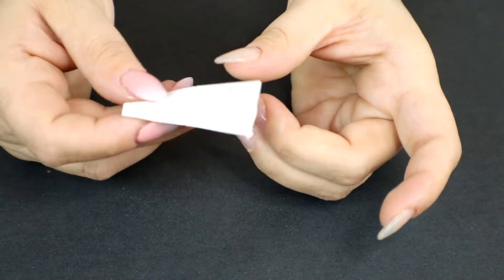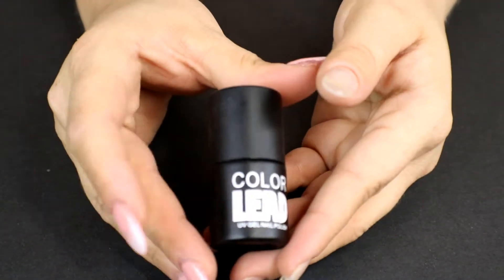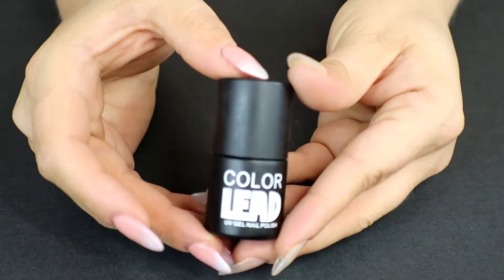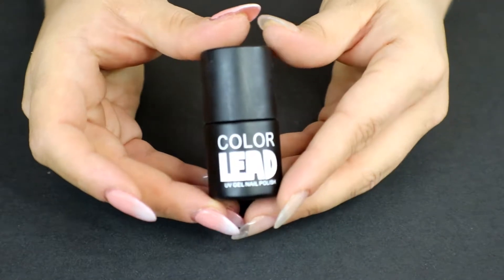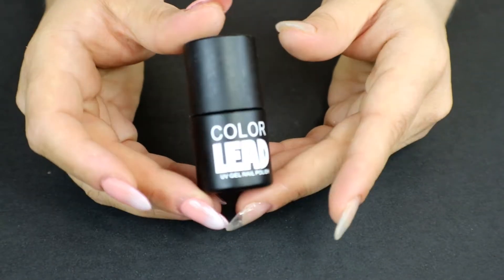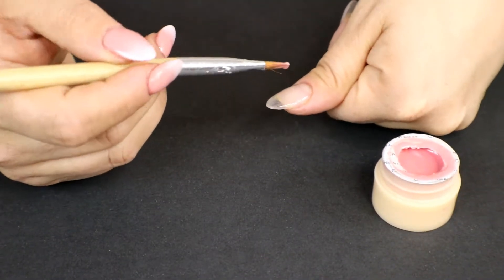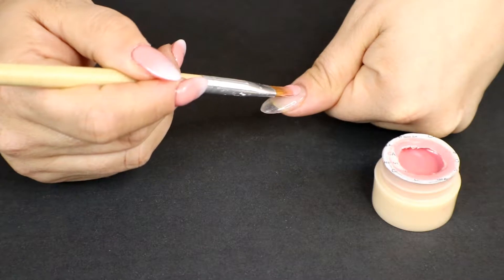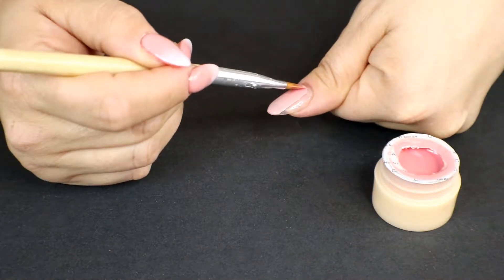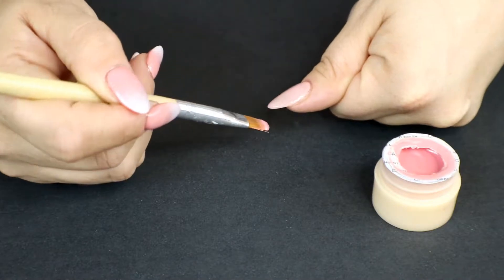I'm also using a plain white cosmetic sponge to do a gradient just like with nail polish, but there's a trick to it. The last thing you'll really need is a no-wipe topcoat, because we're working with pigments — this is gonna help it adhere and keep everything in place. So I'm going to go ahead and apply one coat of the pink shade and pop it into the lamp for 60 seconds.